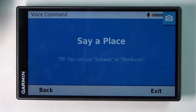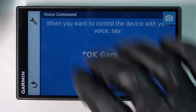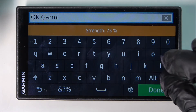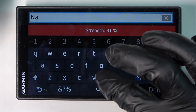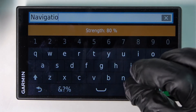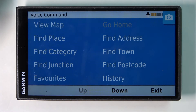You can also do it by saying voice commands like 'place'. You can also change the wake-up phrase in here, so you can change it to something like 'navigation', and now if you say 'navigation' you'll get to this menu as well.